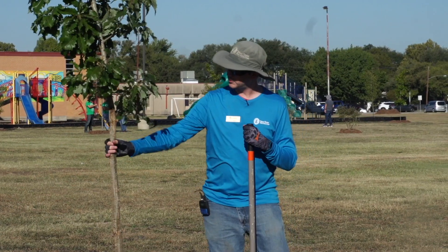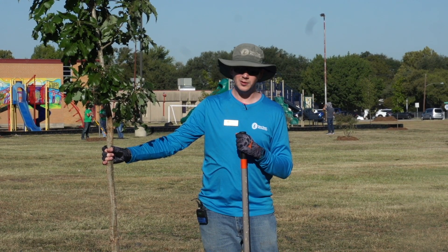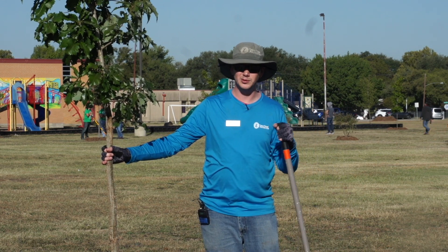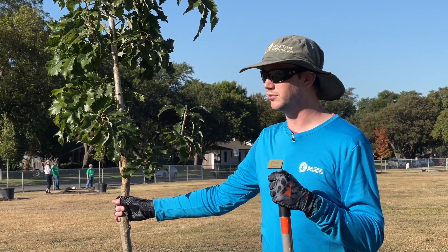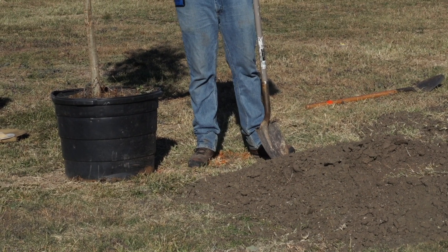So we have the tree we're going to be planting right here. For the most part, it is as simple as putting a tree in a hole and putting some dirt on it. But there's a few things you need to make sure you do that will help the tree grow as healthy as it possibly can.